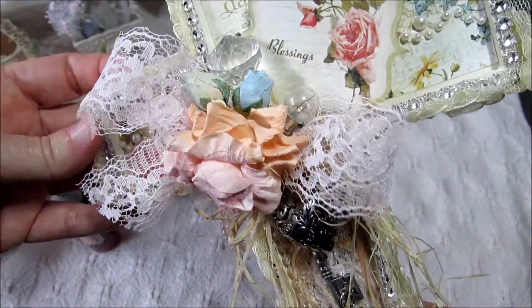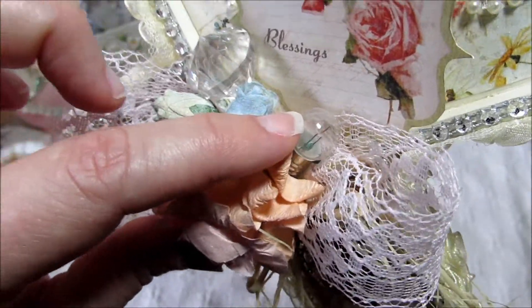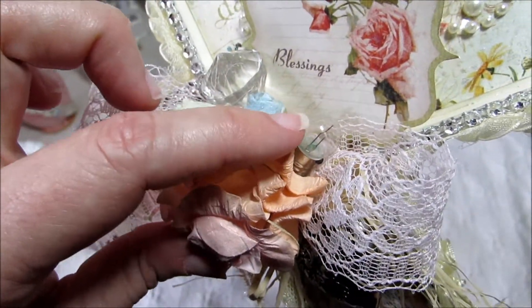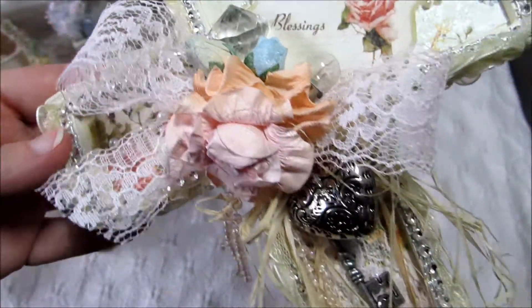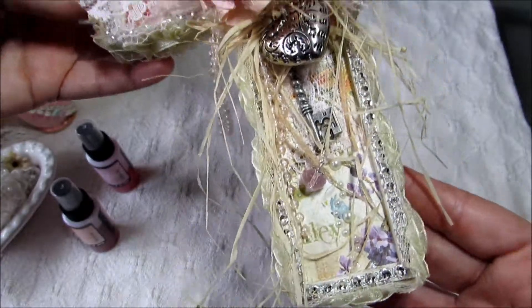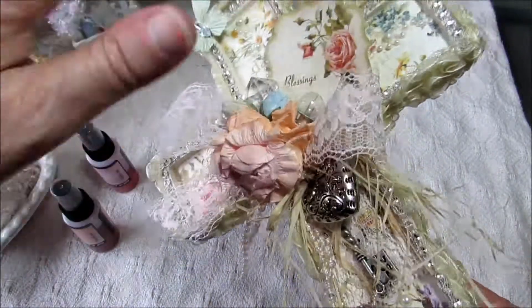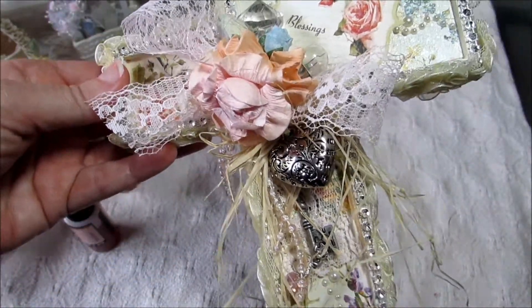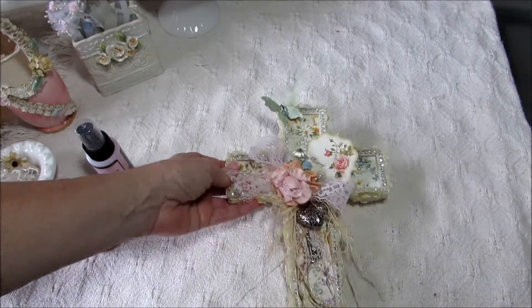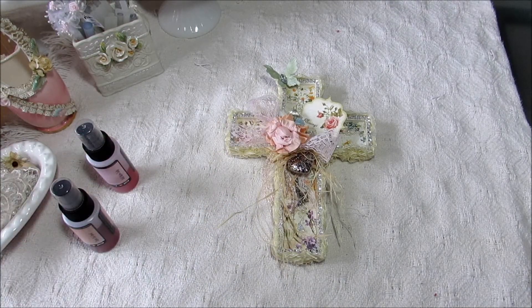And this little light bulb here — this came from Hobby Lobby. It's one of the ones they carry, the Paper Studio, so I got that there. Like I said, I just paint it all over first, and then adhere the paper and the embellishments. So if you guys have any questions, just let me know. I hope you have a great day. Thanks for watching. I'll talk to you later. Bye-bye.